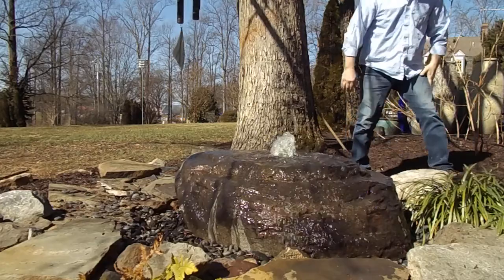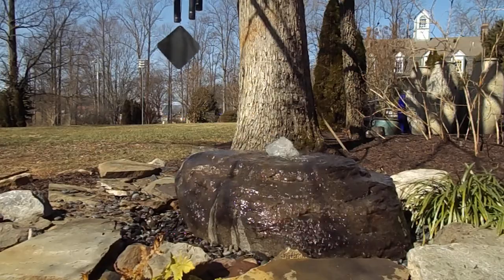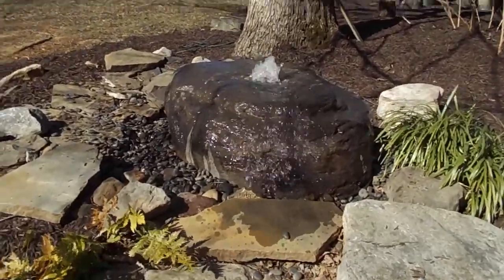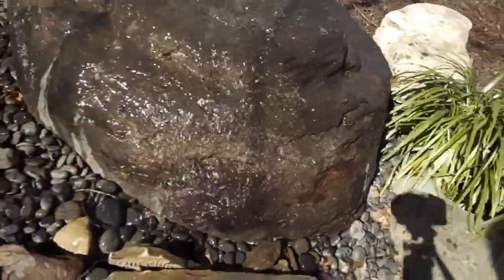Right now we'll take a close-up look at this boulder. I think you can see that kind of rippling effect there when the sun is in the front of it. And all that is accented when you're at night. A really great boulder. I think you get a sense of that rippling.